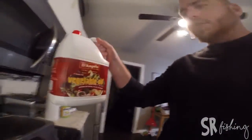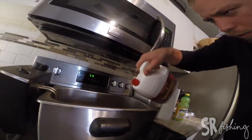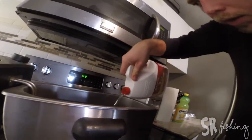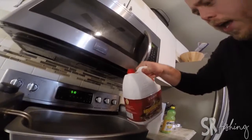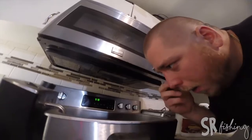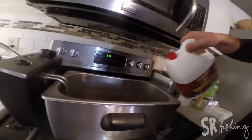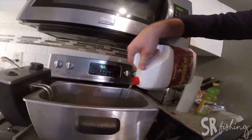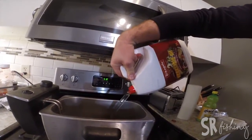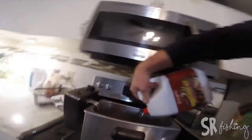I normally prefer peanut oil. I don't have any, so I'm just going to use vegetable oil. I've got a fryer here. I got it from Cabela's last year. Make sure I can see my max line. You can do this in a pan — you don't need a deep fryer, but it's nice to have.